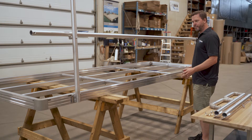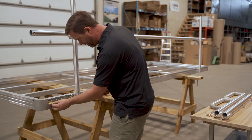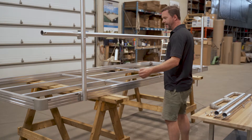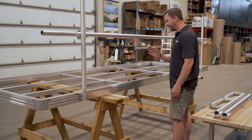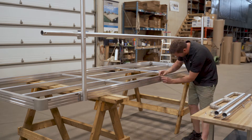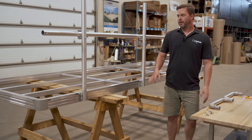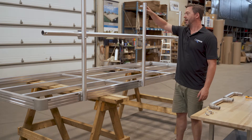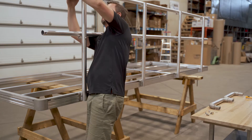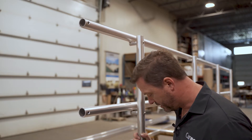Next step, we want to make sure that the handrail is centered. So I'm going to measure from here. I've measured both ends — I know the handrail is going to be centered. Let's go ahead and add the two more posts in the center. We can then go ahead and put the second handrail on top. As you can see now, everything is still loose and nothing is tightened yet.